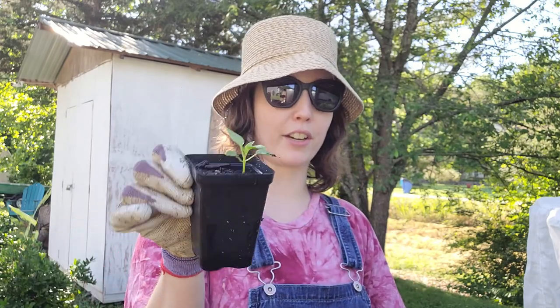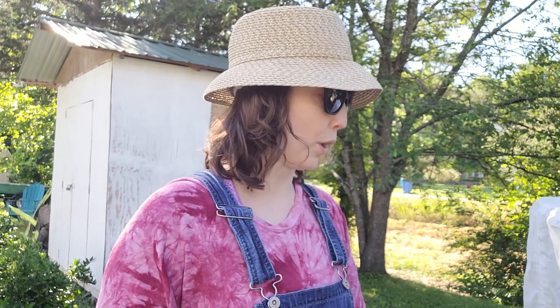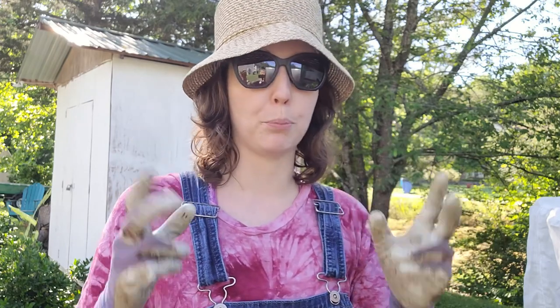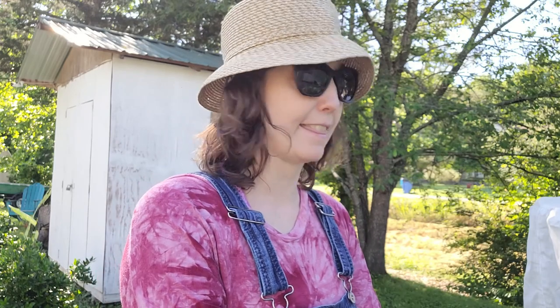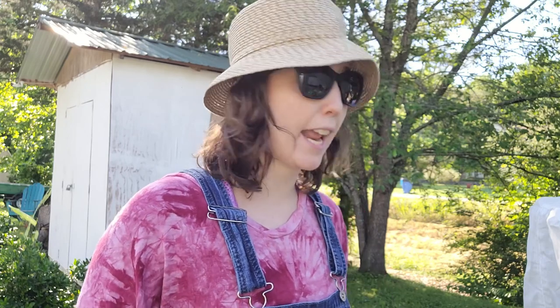I do have a couple in here that are teeny tiny, but that's okay. With it being warm outside, what I'll do is put one of our baskets over the top to protect it from any potential bird bullying, so to speak, and it should grow like crazy in the next couple of weeks with it being warmer out here. So let's go ahead and get these guys over to the bed — I'm going to show you how I'm going to plant them and what I'm using for fertilizer and why. Okay, let's go.